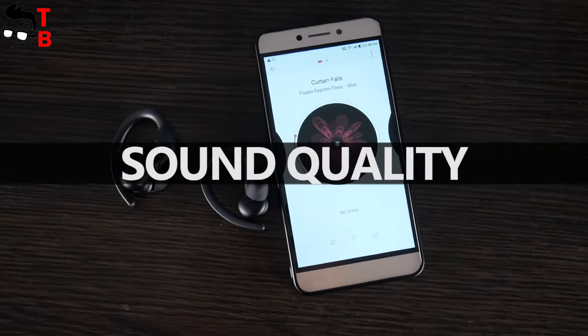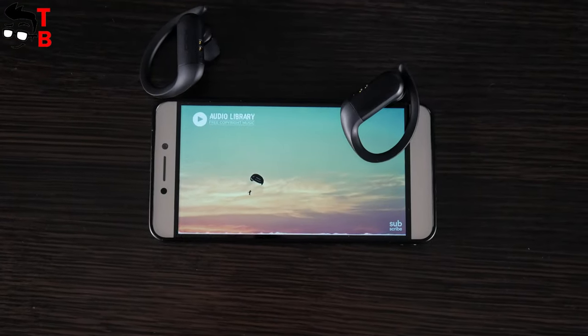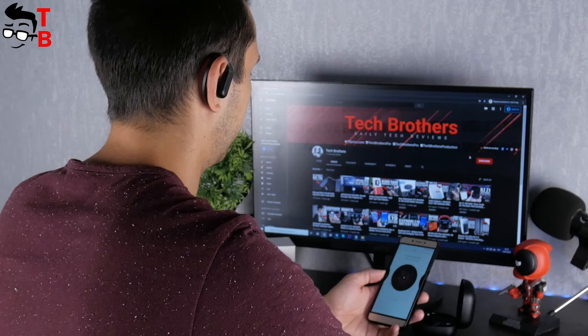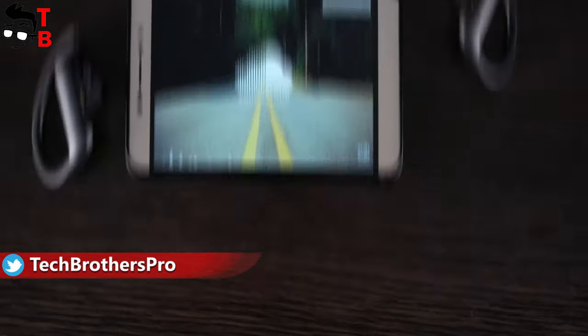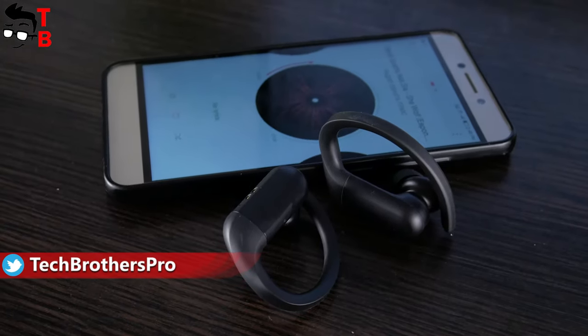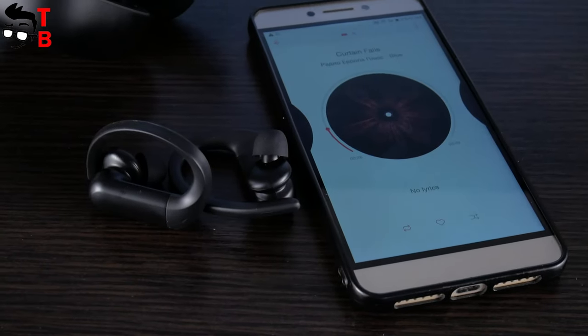As I said at the beginning of this video, QCY T6 are equipped with a 12mm dynamic driver. The bigger the driver, the better the sound. Most budget earbuds have 5–7mm drivers, but here we have a 12mm driver – that's very good. I don't think you will be critically analyzing frequencies when you run or exercise in the gym, but the sound quality is good.